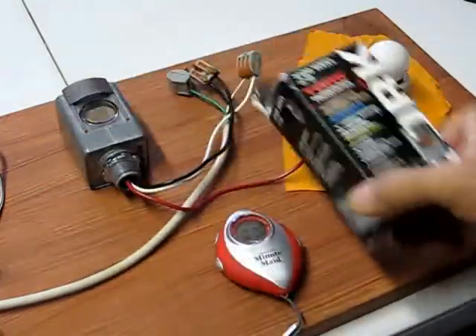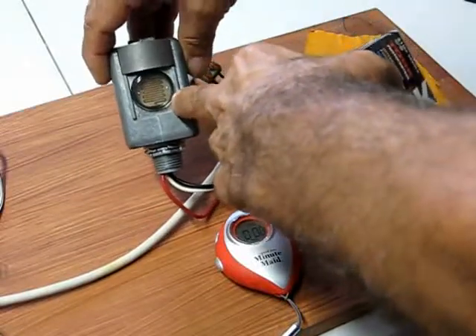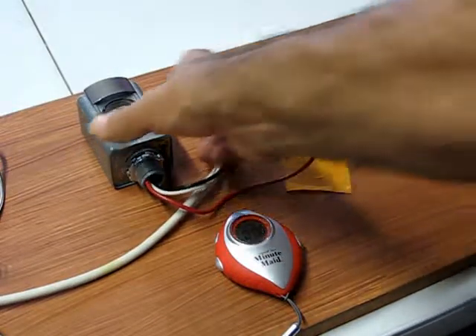Here we have a torque photo switch. It's got a big cadmium sulfide cell in there. You can see it's got the little snake-looking thing, which makes it a cadmium sulfide cell.